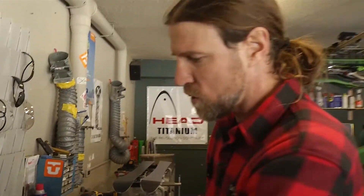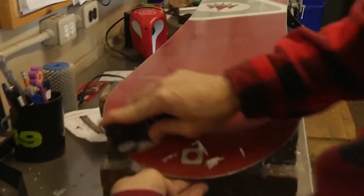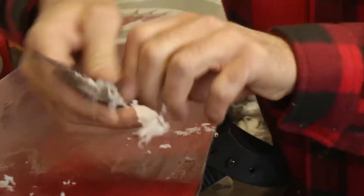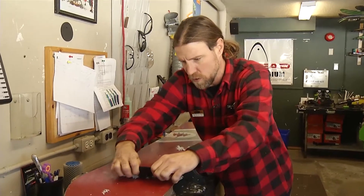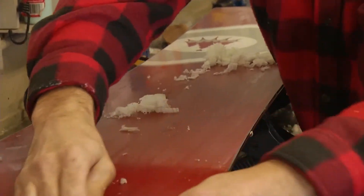Now we've got the snowboard waxed and it's back up to temperature. I'm just going to scrape the excess wax off now that it's done its thing. You can use saw horses or a couple chairs — this makes a real mess, so you might want to do it in your garage or basement somewhere you can clean up easy. Once you get up onto the flat part of the board, it's as easy as just peeling it off. You don't realize how hard it is to do until you do this all day.